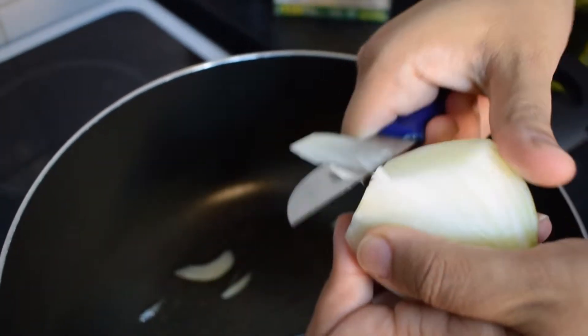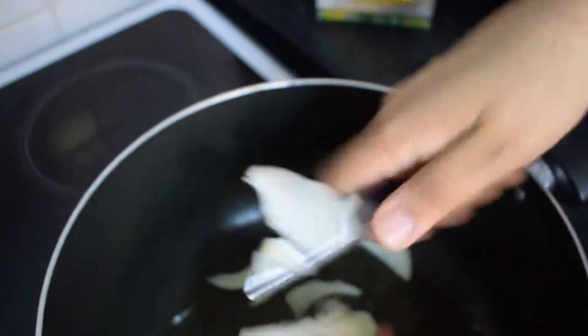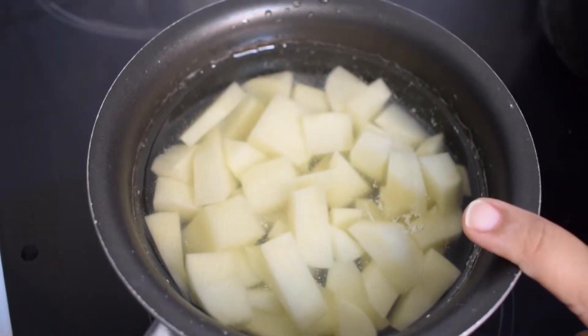Sorry guys, right now you're not going to be able to see my face because I'm actually in my PJs. Anyway, that's just one onion. Later on I'm going to parboil one potato.